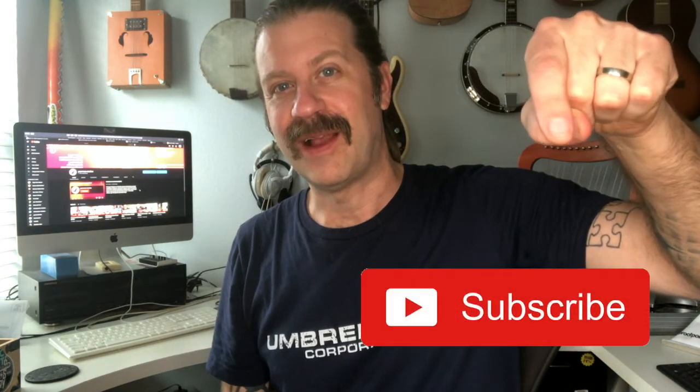I hope you guys are enjoying Kazoo Fridays, and if you really like this kind of content, go ahead and hit that subscribe button below. I'll see you with another kazoo video next Friday, but I know I'll see you before that!